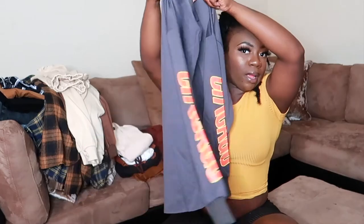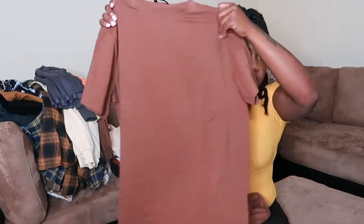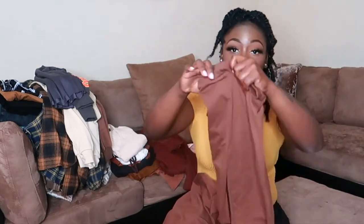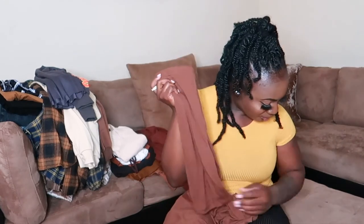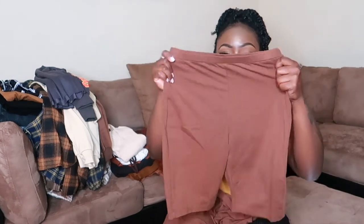I actually bought another set without realizing it. This one is the Shein Solid Round Neck Top and Biker Short Set — just a basic top and biker shorts in mocha brown, size small. I love basic sets like this because I can throw it on with slides and go. Simple and easy.